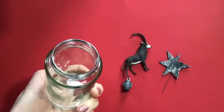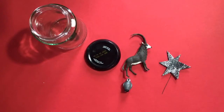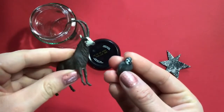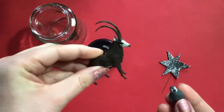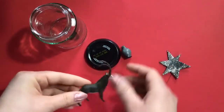So you need to find a jam jar and if you've got any old toys that you want to use — these aren't mine, I think my friend's little boy left this penguin and this might be my niece's. If they were mine I would have painted them, but I'm going to leave them as they are.